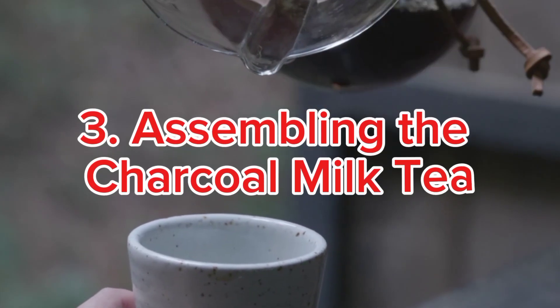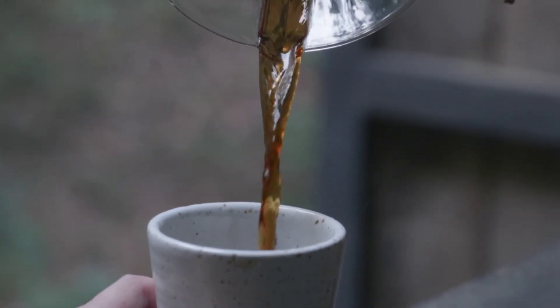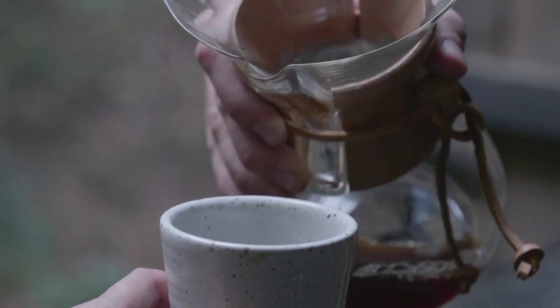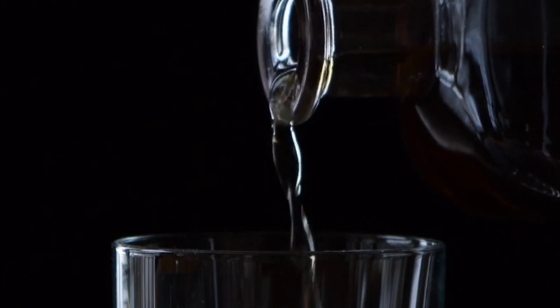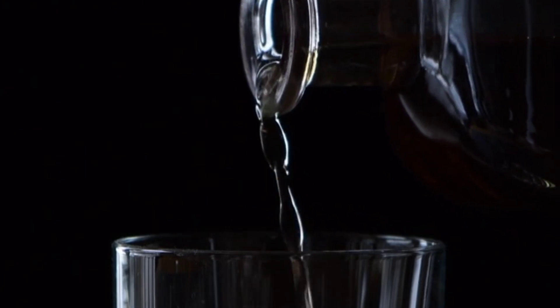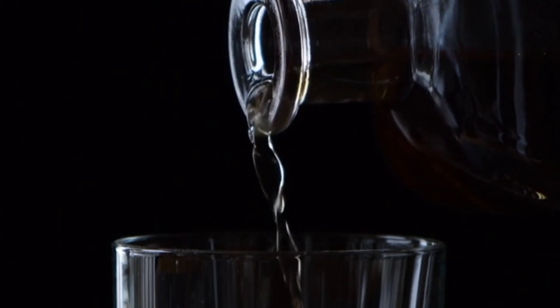Step 3: Assembling the Charcoal Milk Tea. In a glass, add the cooked black sugar pearls at the bottom. Pour in the brewed bamboo charcoal tea. Add a bag of fresh milk without sugar. Sweeten to taste with additional black sugar if desired. Add ice for a refreshing touch.